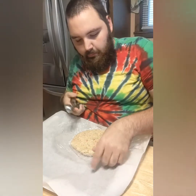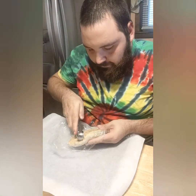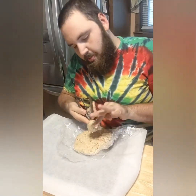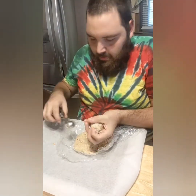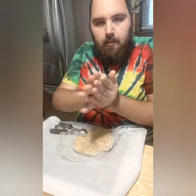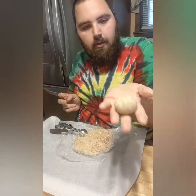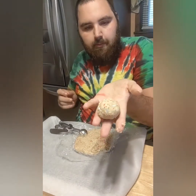Alright, here's the dough, we'll make it into balls. About 12, just like that, and we'll bake them for about 20 minutes. See y'all when they're done.